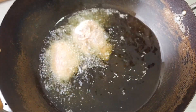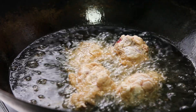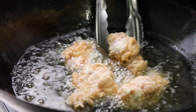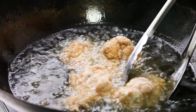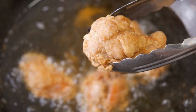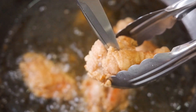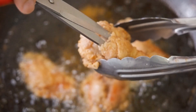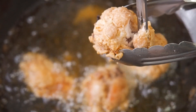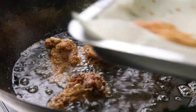Fry the wings in batches for about 3–4 minutes on each side until they are golden brown. My wings are quite large, so I'm giving them an extra minute on each side. Don't put too many wings in the pan at the same time or the temperature will drop very quickly. You can check if the wings are cooked by looking into the centre — if it's red and raw, it's not cooked yet. Take note of how long you need to fry the wings and use the same timing for the rest.